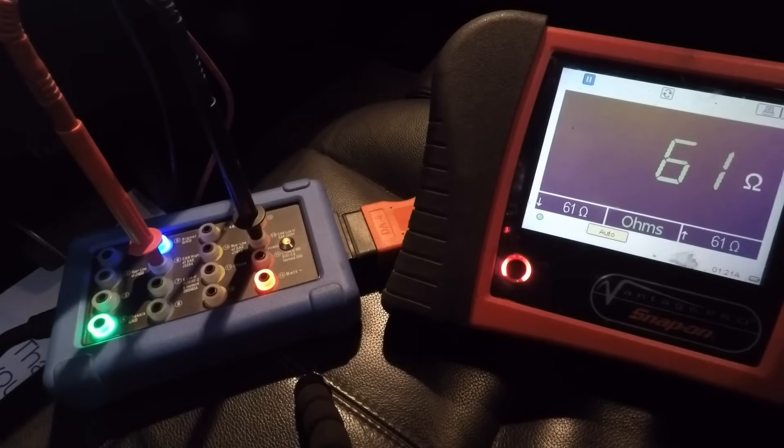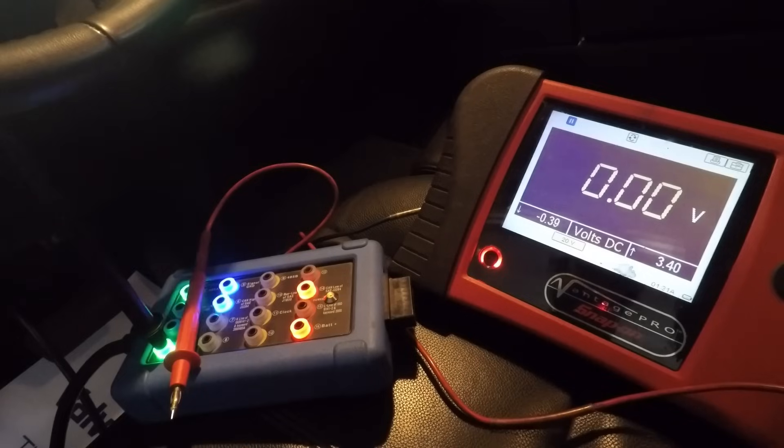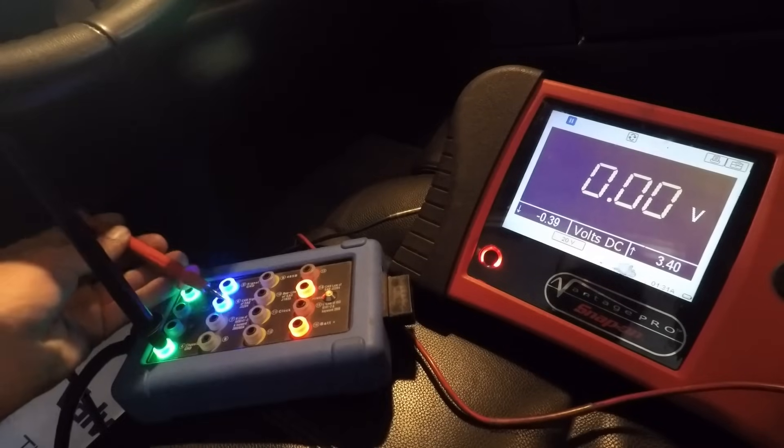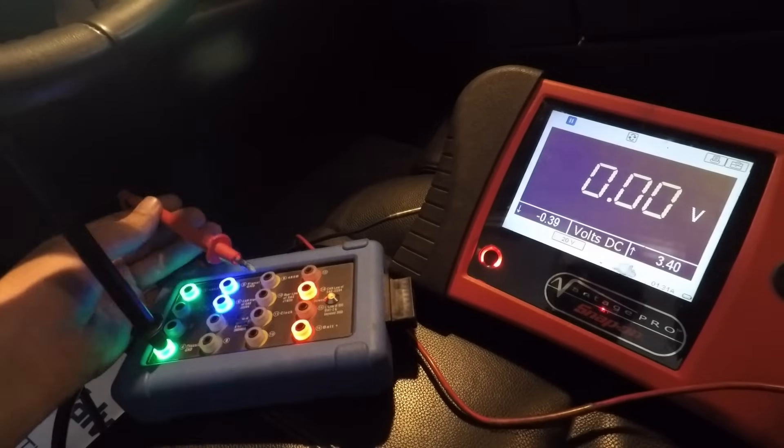We still need to go to that PCM and check powers and grounds with a voltage drop test, and then we'll go from there. It's looking like this might turn out to be a bad PCM, but we can't sell this customer a new PCM until we know for sure. I was going to get out my Pico scope and check the network CAN signals for integrity, but I decided to keep this basic and just use basic tools. Another way you can test your network with a meter is to set your voltmeter to voltage and check voltages on pin 6 and pin 14 - CAN high and CAN low.